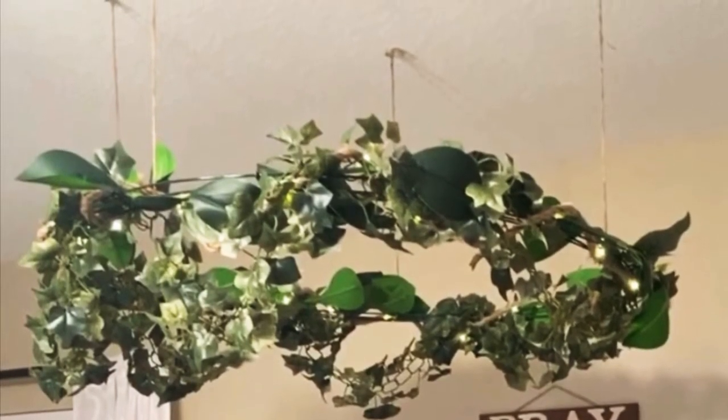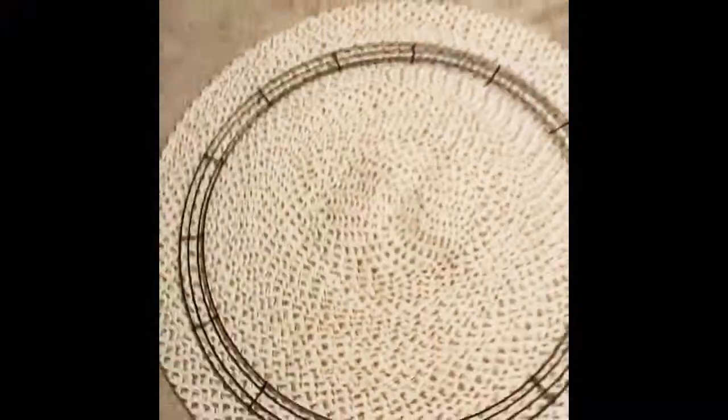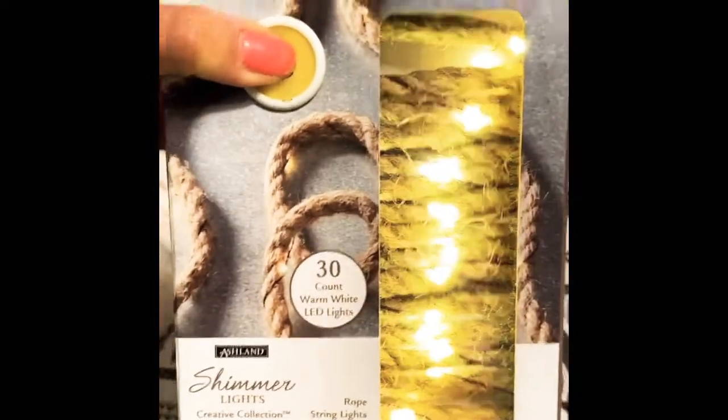So the first thing you're gonna need is find yourself a metal frame. I decided to get the circle one — I got it at Michael's for six dollars. Then pick your vine of your choice; I got four. And then lights of your choice — I love the rope lights, they go well with my room.